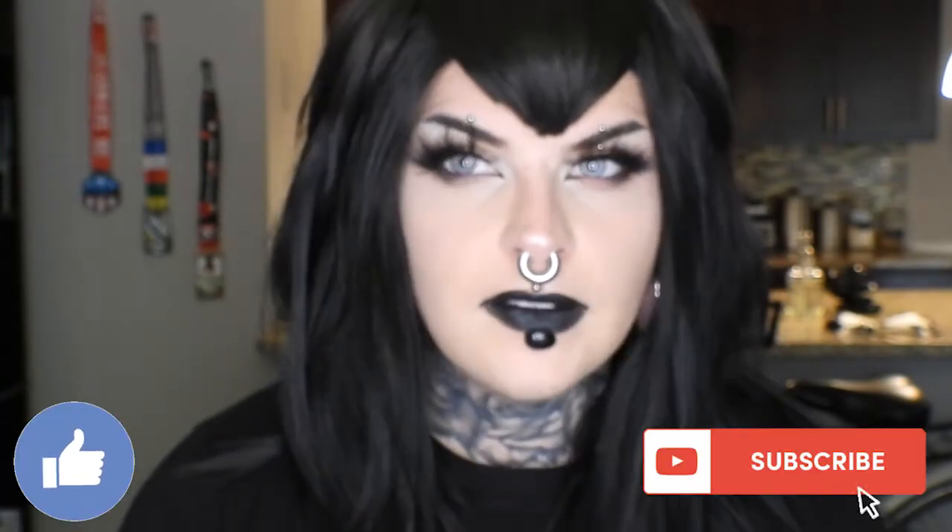Hey guys, welcome back to my channel. Today I have a look inspired by Mavis from Hotel Transylvania. It's not that different from my Sam Manson look, but I had to do it.